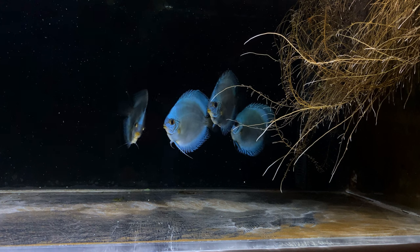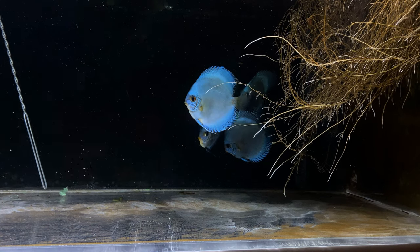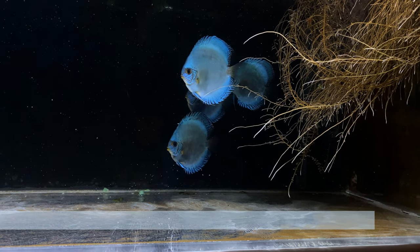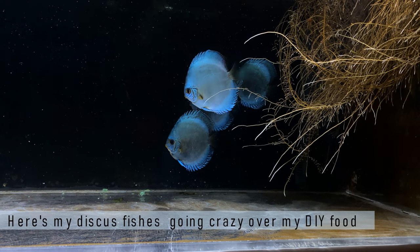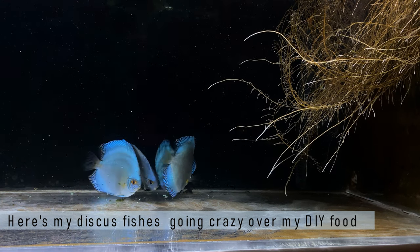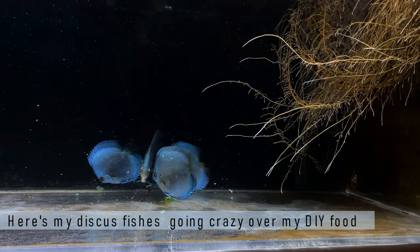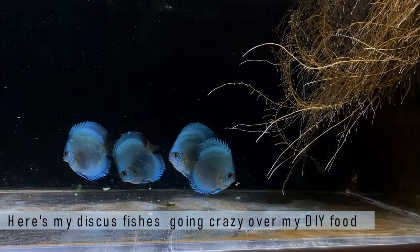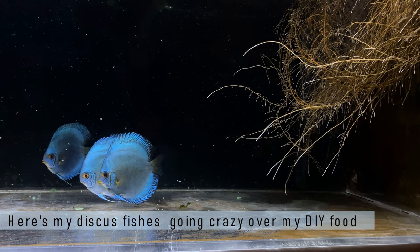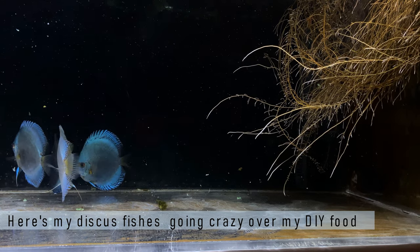We have completed how to prepare DIY food for your discus fishes. A couple of things I would like to mention: in most DIY discus food recipes, people use animal heart like beef heart or goat heart. There is nothing wrong with using it, but understand that beef heart and goat heart have a much higher density compared to tilapia fillet. If you use such ingredients you need a very strong blender, otherwise there is a high risk of not being able to blend it and burning out your blender motor.